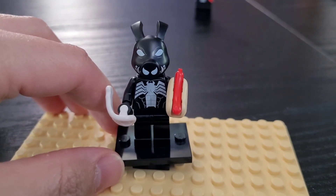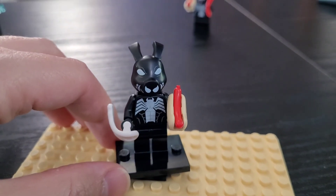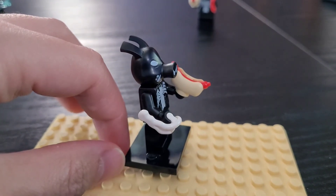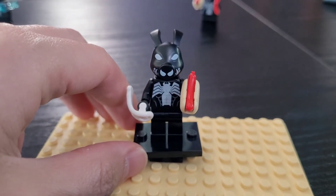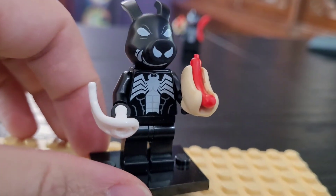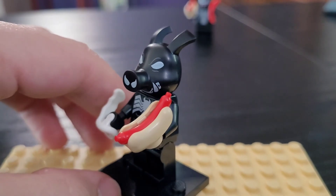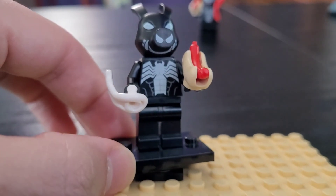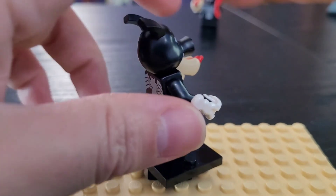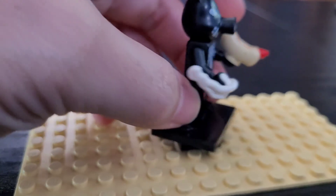Next up we have Peter Porker possessed by Venom, also known as Pork Grind. It's interesting they use the same torso and legs for him as they do for Venom. I think Venom does make his host a bit taller. He has one of the hot dogs as well of course. I really like this custom head they do for Peter Porker — it looks very good with this possessed Venom print. I also gave him Spider-Man's extra web shooter.